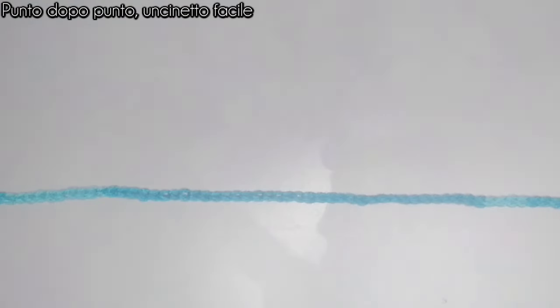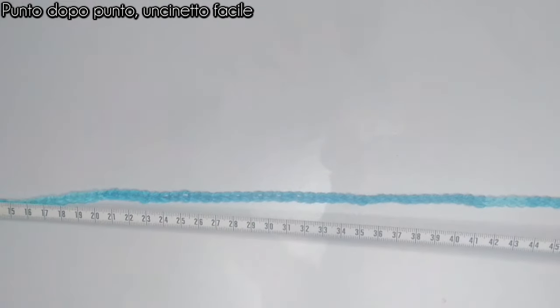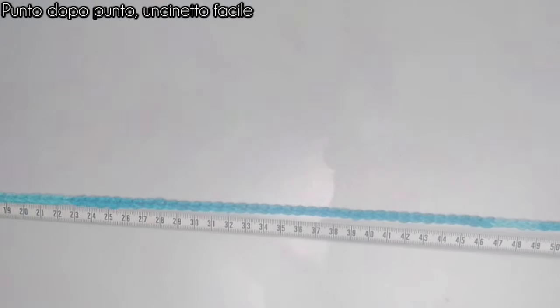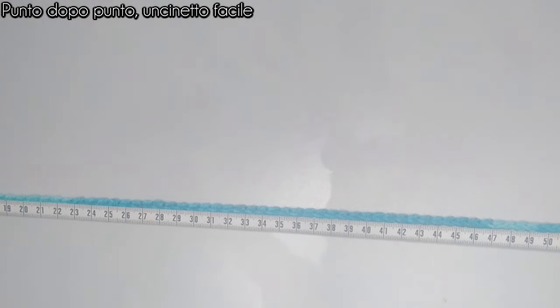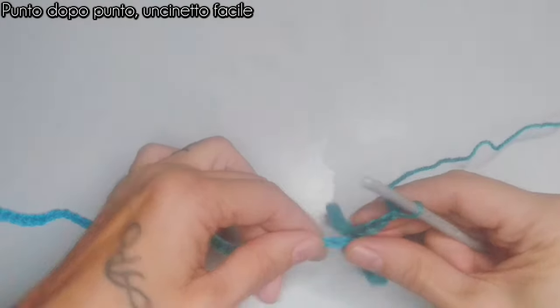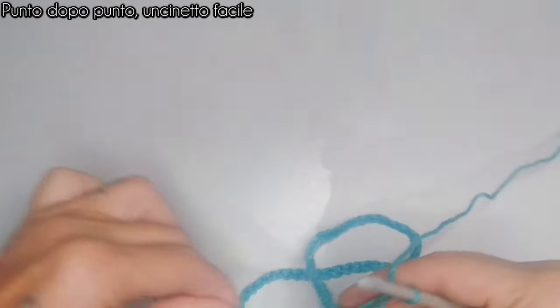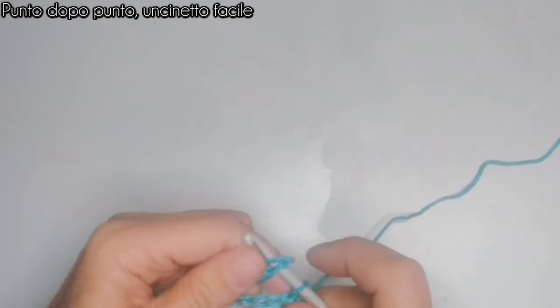Una volta realizzata la catenella, vado a controllare se le misure coincidono. Prendo il centimetro, tendo un pochino la catenella ed è 60 cm. Sono 60 cm e decido di fermarmi. Metto tutta la catenella sul dritto, vado nella catenella iniziale e chiudo con un punto bassissimo.